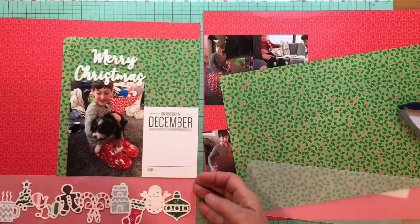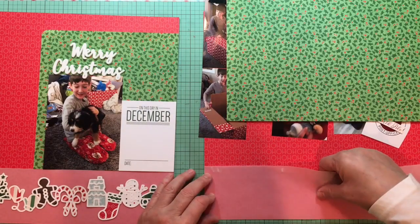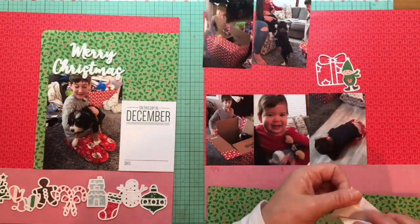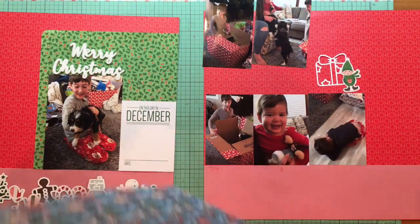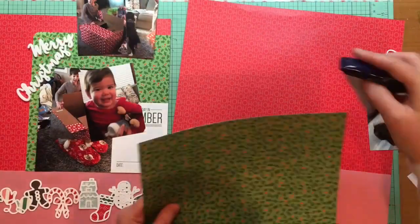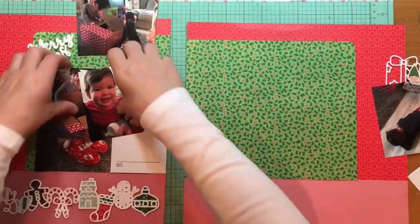I can also add embellishments to the card in some of the white area to give myself more room to work with. This acrylic is also from L Studio — I don't remember if I bought it or if it came in one of the packs this year, but I'm happy to have it on a layout. I just popped some ATG on the back of that vellum on the right side, because I know it's going to be hidden under the overlapping photos.